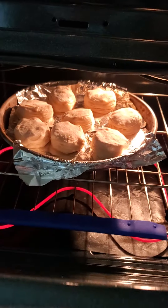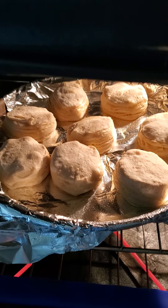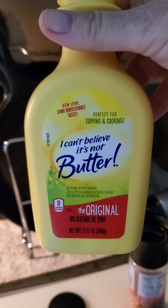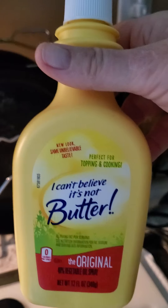The biscuits go in the oven. What I'll do is spray this on the top when they start getting a little hard and crusty on top. It gives it that nice buttery taste without the butter calories.